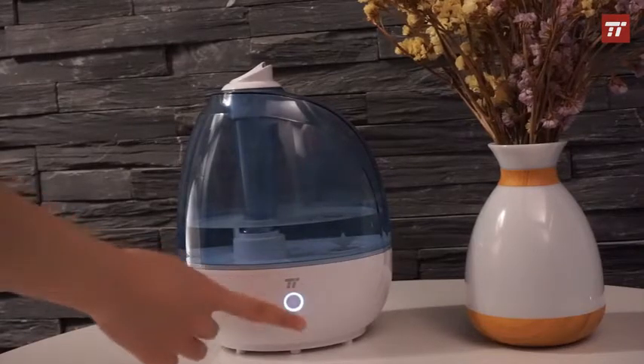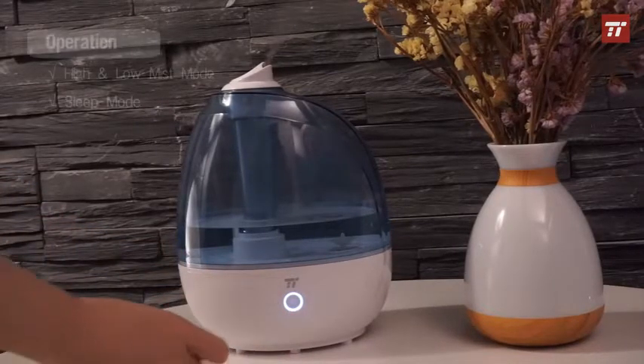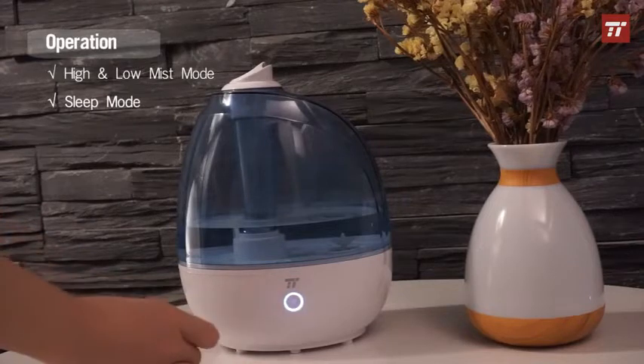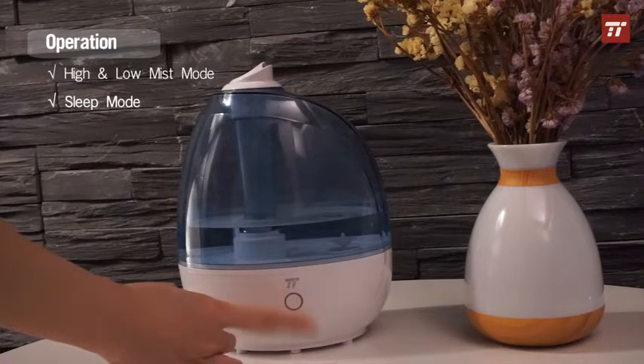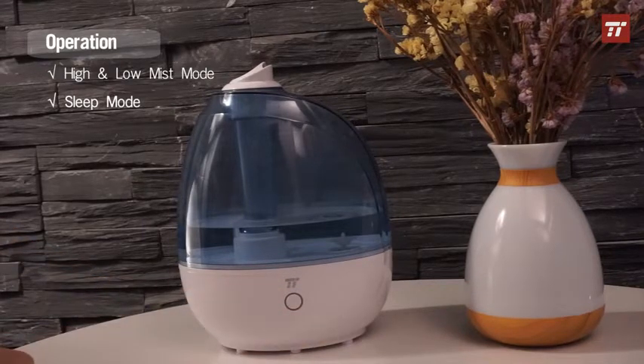Press to switch between high and low misting. Press for 1.5 seconds to enter sleep mode. Now the light and button are both turned off.